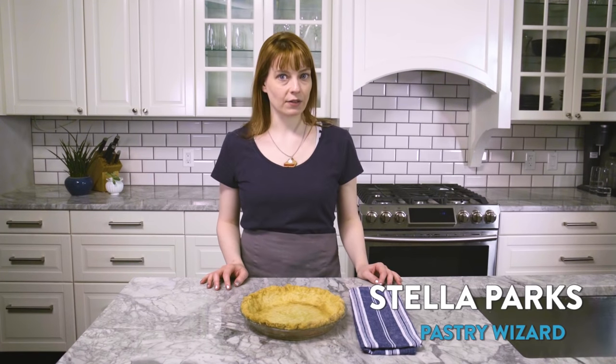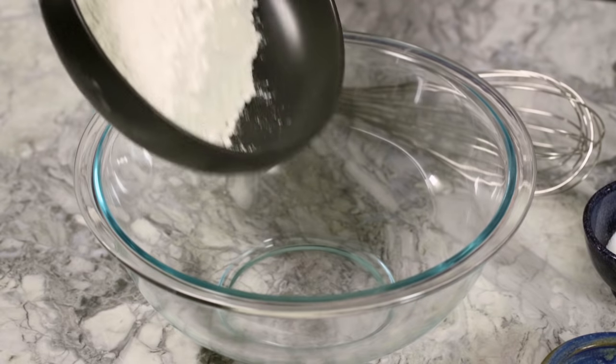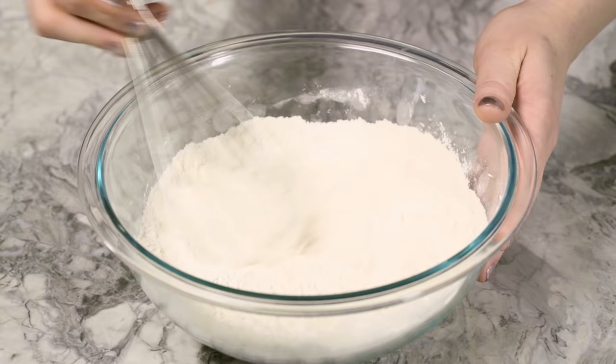Pie dough has a reputation of being somewhat difficult to work with, so let me show you a recipe that's actually fun and easy to handle. My recipe calls for a one-to-one ratio of flour to butter by weight. It is a tried-and-true pastry formula that improves the flexibility of the dough.